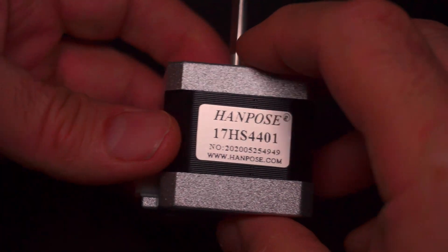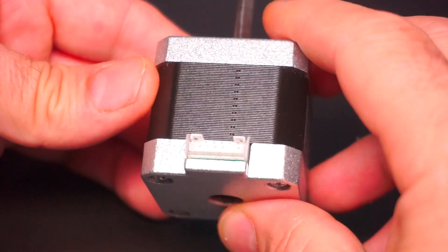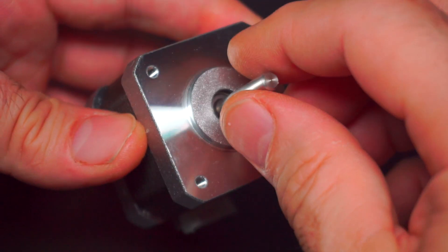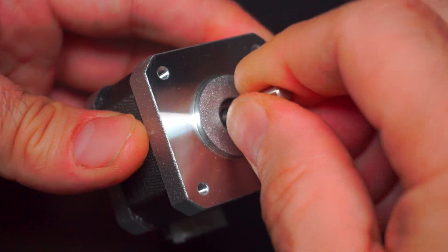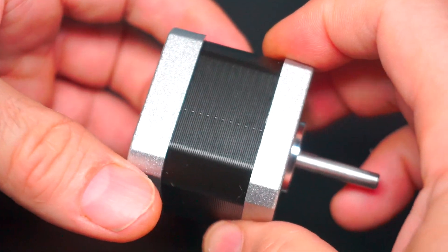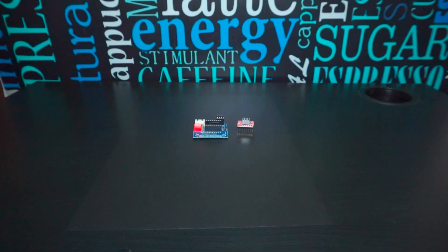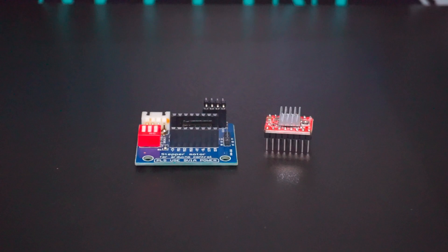В полношаговом режиме есть один недостаток: мотор очень громко работает и его жужжание сильно выделяется на фоне звука бокалов. Пришлось пожертвовать скоростью и использовать режим полушага — 400 шагов на один оборот вала. В таком режиме двигатель стал заметно тише, но почти в два раза медленнее.